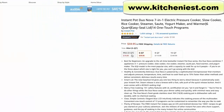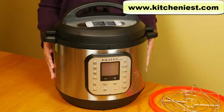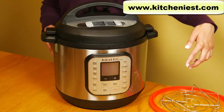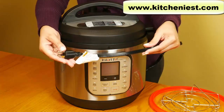This model comes in four sizes: 3 quart mini, 6 quart, 8 quart, and 10 quart. What I have here is the 8 quart. It's pretty big — it weighs 15.6 pounds, measures 14.8 inches across, 14 inches tall, and 13.6 inches from front to back. It's 1200 watts and the cord length is 30 inches.